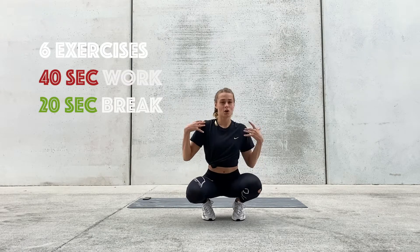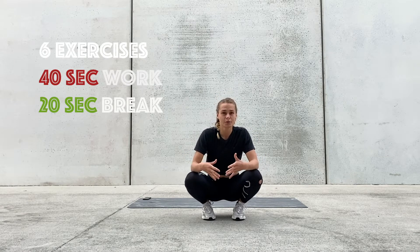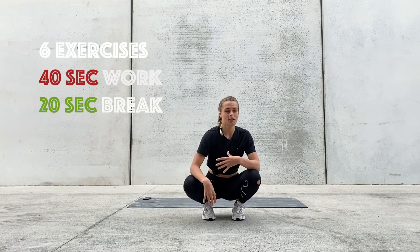Hey guys, welcome back. So today we're going to be doing a full body workout and I have prepared three rounds of six exercises for you. I'm going to do one round with you which lasts six minutes, and then if you want to do one round, two rounds, or three rounds you just replay the video. We're going to do six different exercises that target muscles all over the body, and those exercises are also going to help you if you do gymnastics, any gymnastics-based training, pole dancing, or aerials.